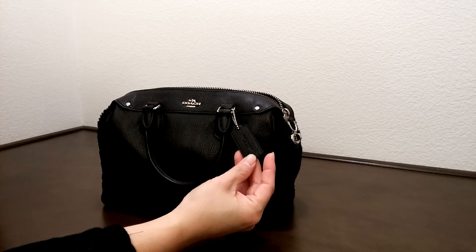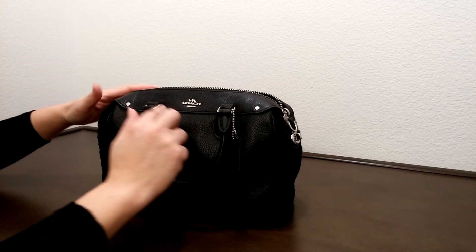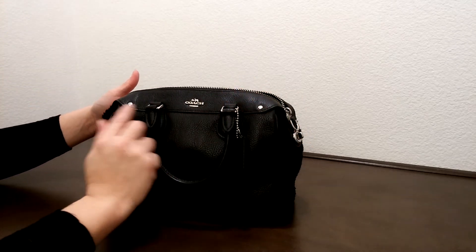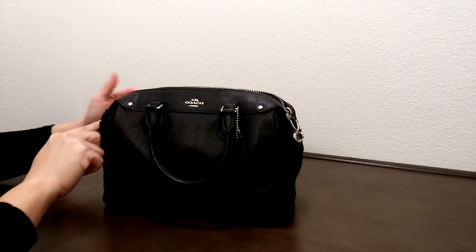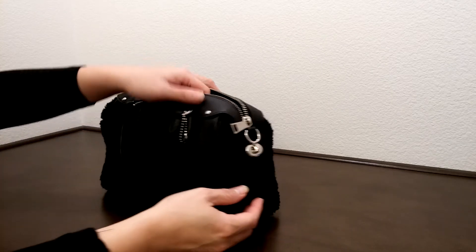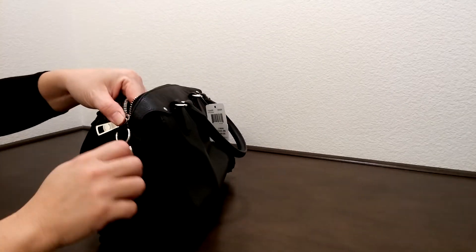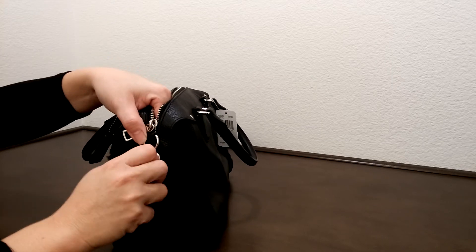It comes with a leather hand tag. The new Bennett has a slightly more interesting detail in design — the whole top piece here is separated from the old Bennett. It does come with a turn lock here on one side.